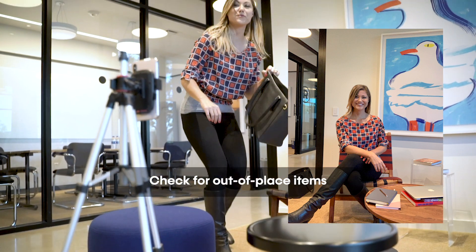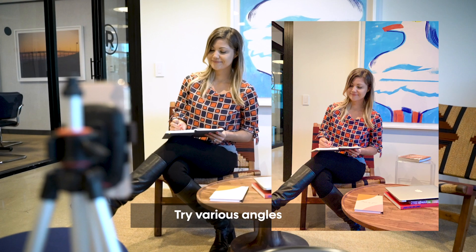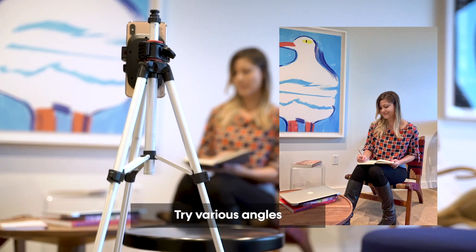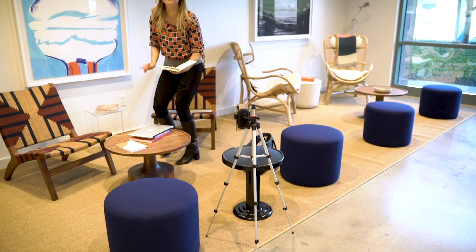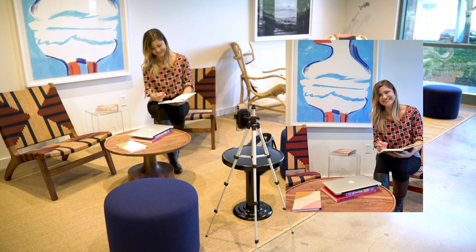With the first photo I noticed my purse was in the frame, so I moved it and did it again. The second time I wanted to get myself sitting in a different position, so we did that. I then tried a different angle and didn't like the way my feet looked. This is just experimenting — it's playing, taking some risks, and seeing how it's gonna look. Eventually you'll get a photo; you just have to be fun and creative.